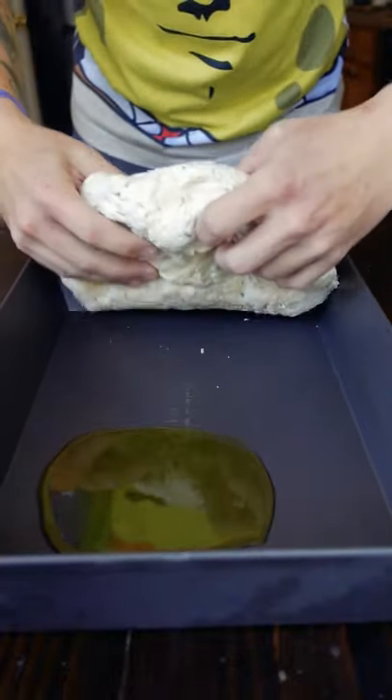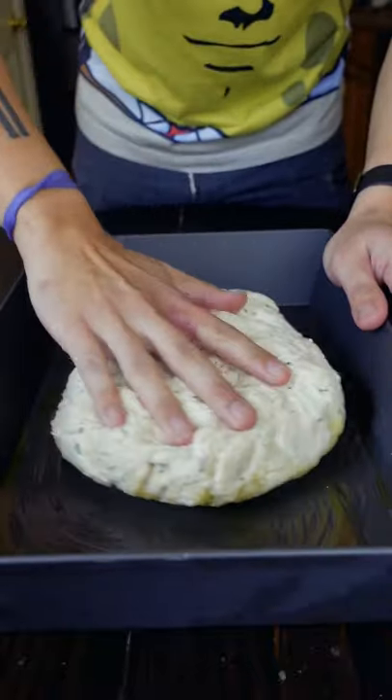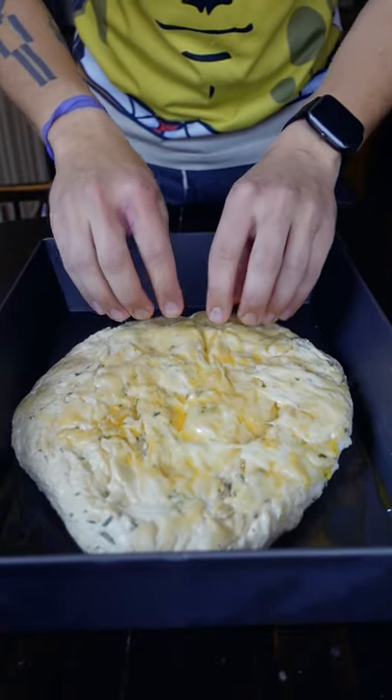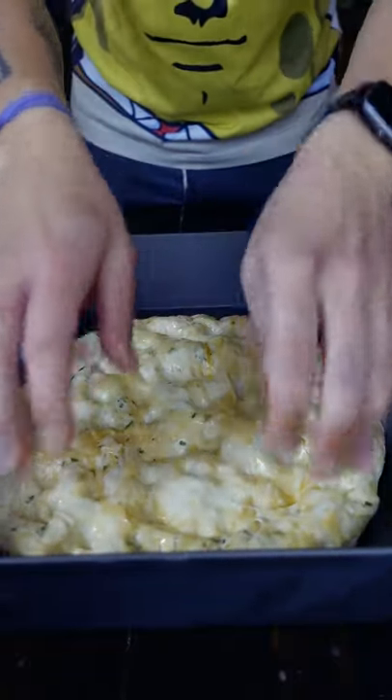I make a lot of Detroit-style pizzas, so this is the pan I'm using — it's 14 by 10 blue steel. But you can make focaccia in anything you want; cast iron pans are a really great option too. I like mine thinner and crispier, and I think it makes for better sandwich bread too.